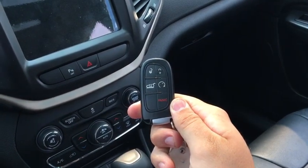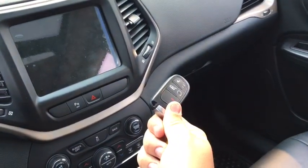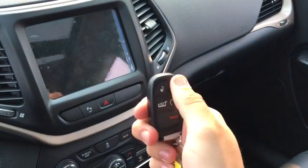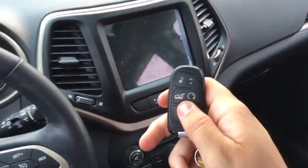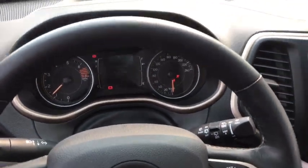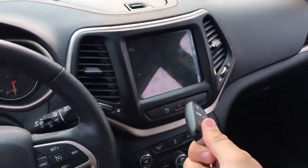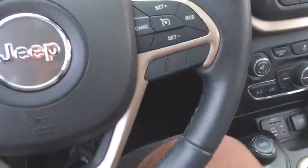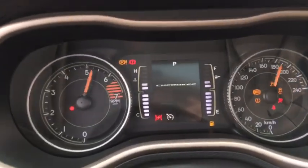This is the proximity key fob. You can keep it in your pocket and just put your hand around the driver or passenger side front door handle and the Cherokee will sense the fob is near and unlock the doors. It has an unlock button, a lock button, and a panic button. Press the liftgate button twice and it'll open the power liftgate. It also has remote start — press this button twice while the doors are locked and the Cherokee starts right up. Then unlock it via the fob or door handle, place the fob in the cup holder, put your foot on the brake, and press the push-button start to disengage the remote start.